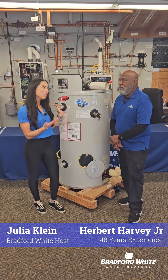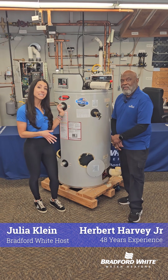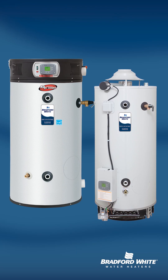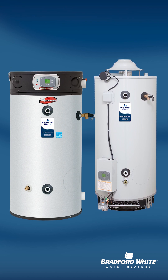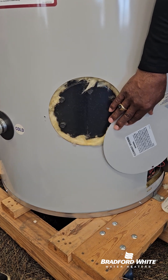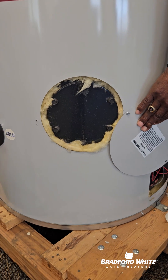Hey everyone, for today's Tech Tip, Harvey is here to talk about the clean-out gasket on our EF and D-series commercial water heaters. Our EF water heater and our D-series water heater are made in ASME or non-ASME versions. The gasket that goes on the ASME version is different than the gasket that goes on the standard version.